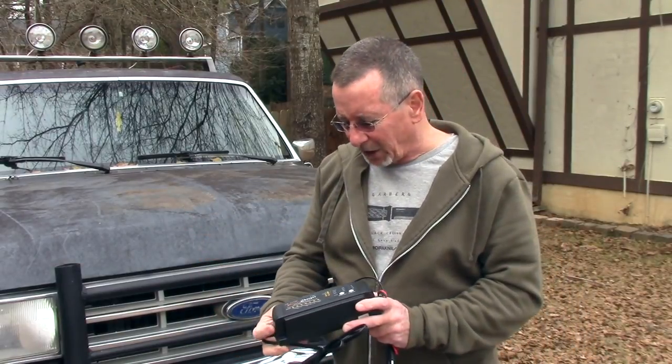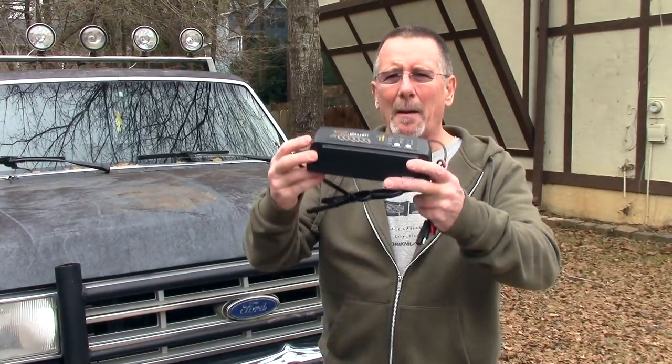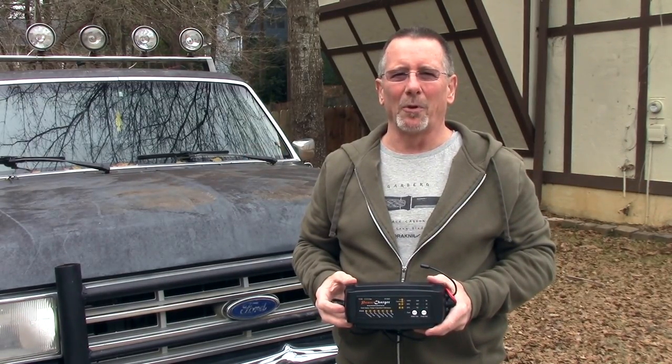In this installment of the Bug Out Bronco project, we're going to be talking about batteries. Whether you've got a bug-out type vehicle or just something you don't crank a lot, it's really important to keep the battery level maintained so that when you do need it, it'll start. This video we're going to take a look at a product that lets you do that — the Leicester CN automatic power charger.